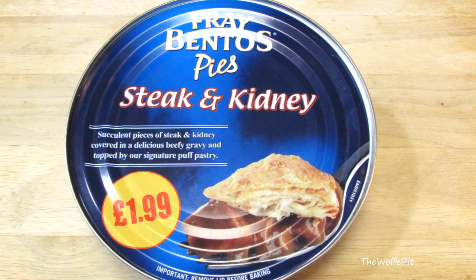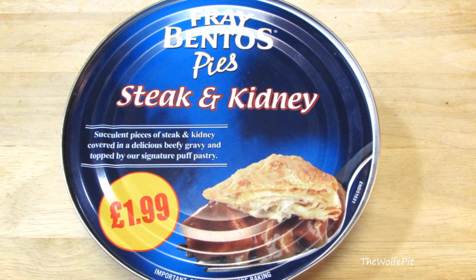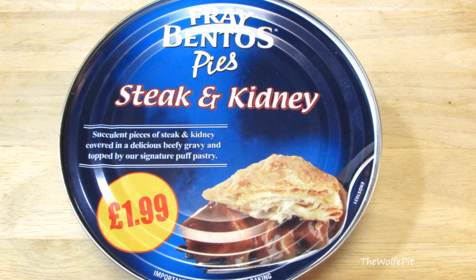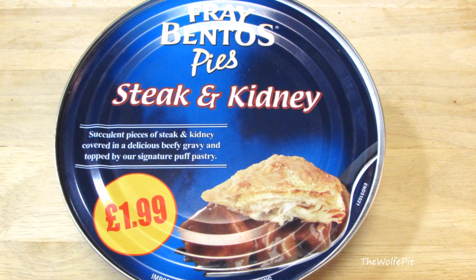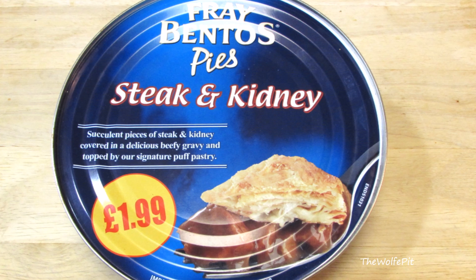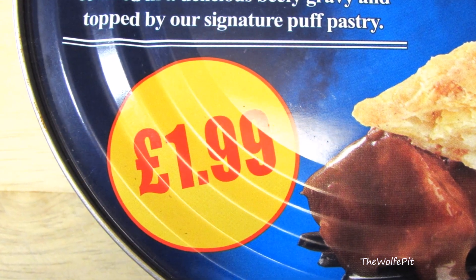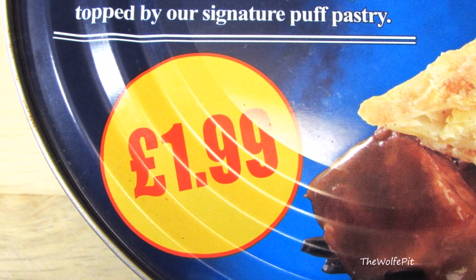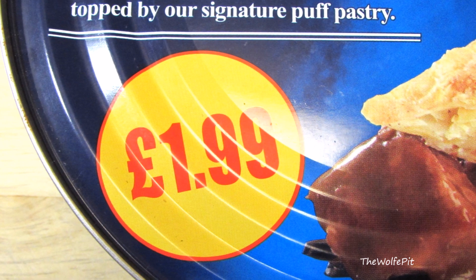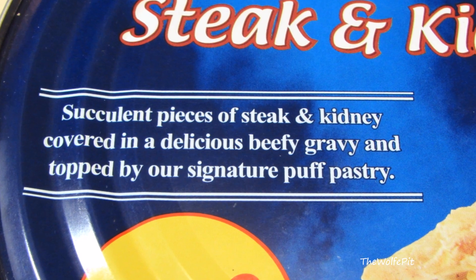That's right, a pot pie in a can — who'd have thunk it? So I got the closest thing to a beef pot pie from them I could: a steak and kidney pie. You heard me right. The people in the UK love their organs, don't they? First the haggis, then this. But hey, I don't blame them — the haggis rocked. So yes, this pot pie is in a can and I'm as intrigued as you are. This is a 15-ounce pot pie and it costs £1.99 in British pounds, which converts to about $2.46 if I did my math right. Seems like a fair price to me, but what do I know about the market price of kidneys?